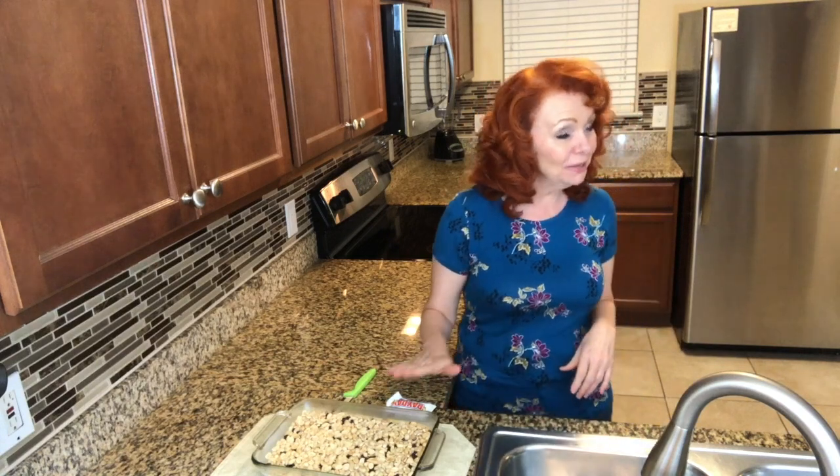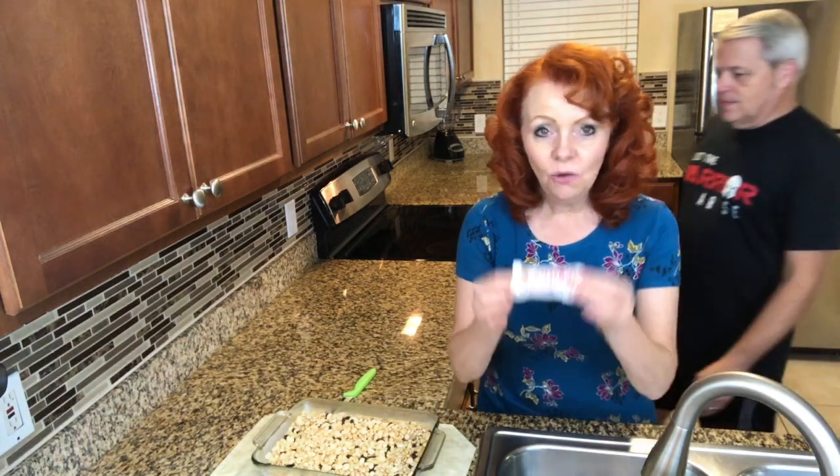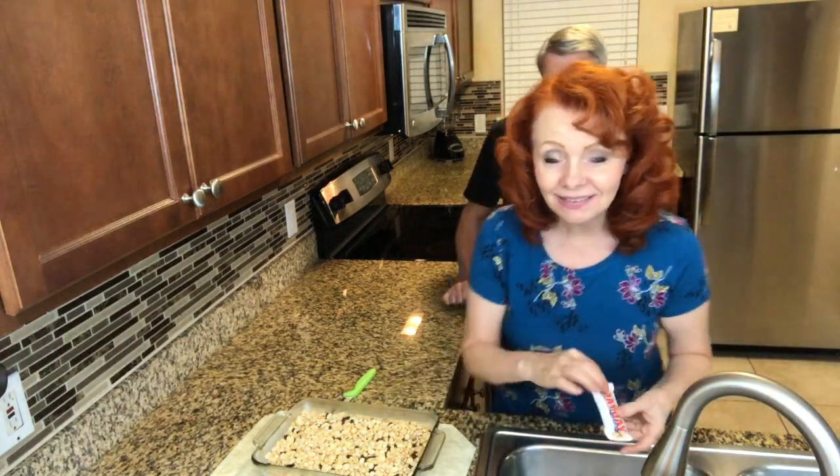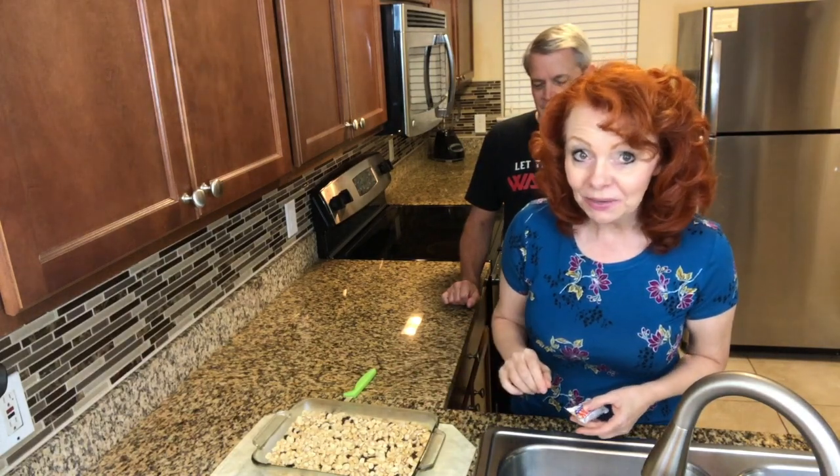Hey babe, would you like to come and try this? Sure! As you can tell we love payday bars and this is kind of like a knock-off version with our own secret little ingredient of chocolate.